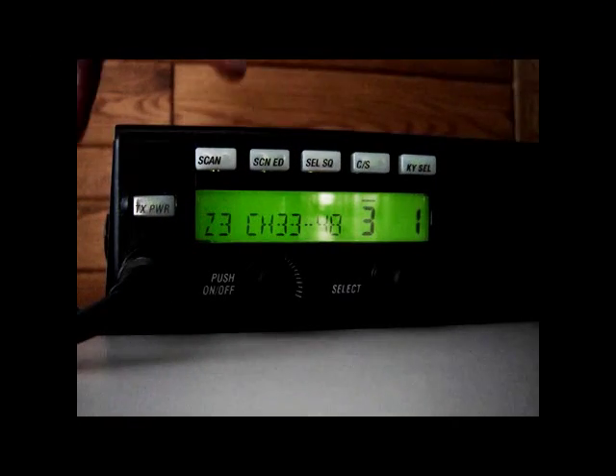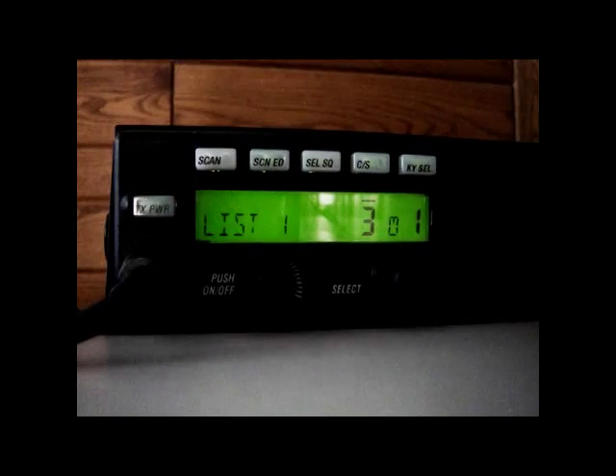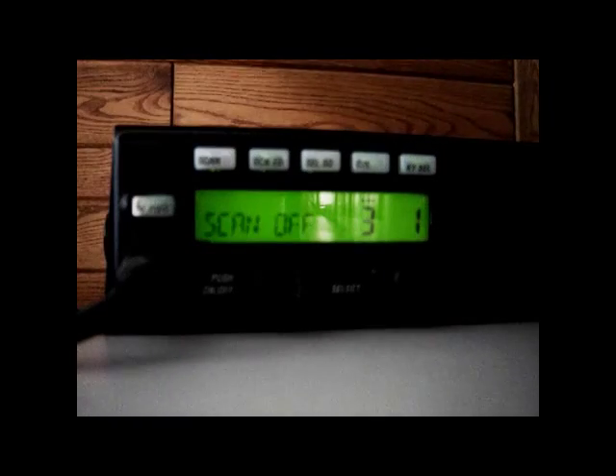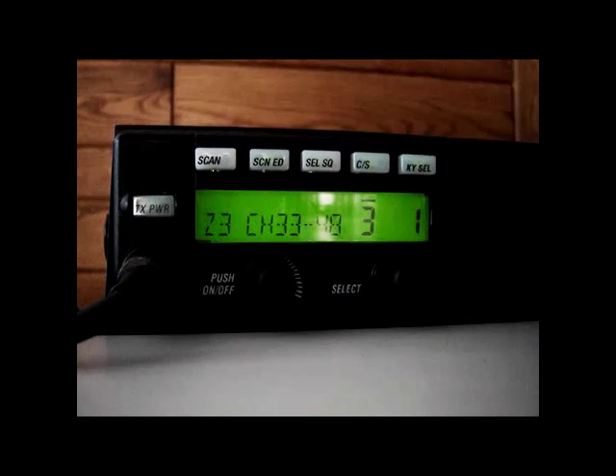Task 4. Turn scanning on or off. Press the scan button once to turn scanning on. Notice the rotating clack-clack symbol appears between the zone number and the channel number. The scan symbol remains until scanning is turned off. To turn scanning off, press the scan button once again. The words 'scan off' briefly appear in the display and the scan symbol disappears.